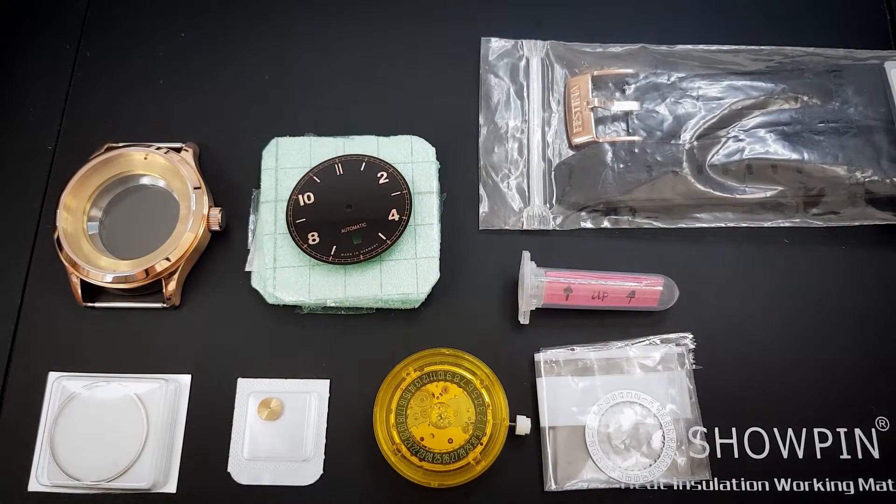Herzlich willkommen zu dem Review heute von dieser Uhr, die ich euch präsentieren möchte. Das Besondere an dieser Uhr ist, dass es eine selbstgebaute Uhr ist. Es ist eine Eigenkreation.